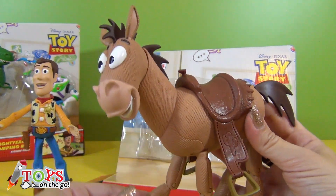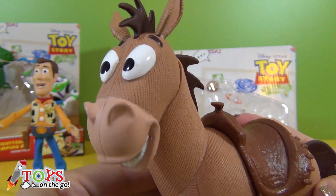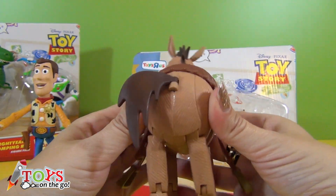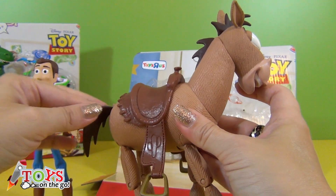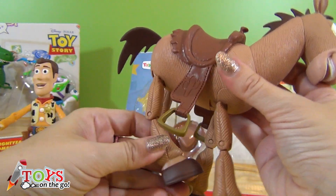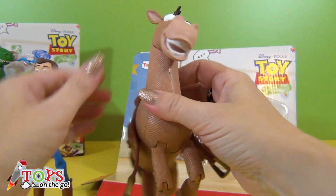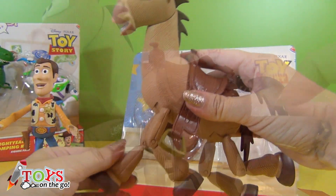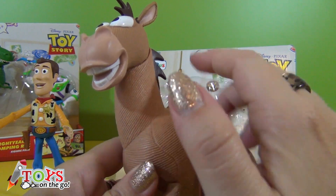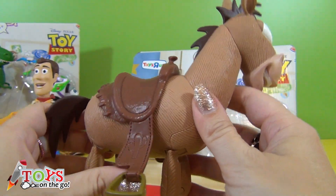Here's Bullseye. He's very funny! The texture looks as if it were cloth, but it's hard plastic. You can move his tail, his head, and his feet. The saddle is really nice. Even the teeth are well made. Hello little horse. This part of the saddle is flexible.